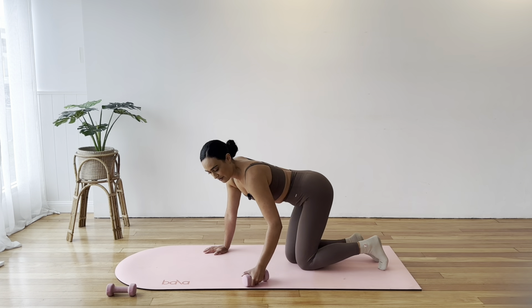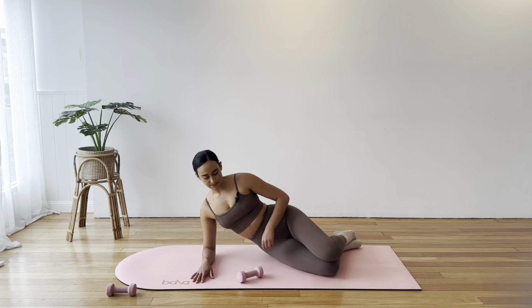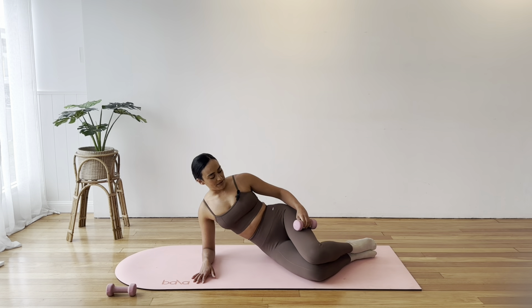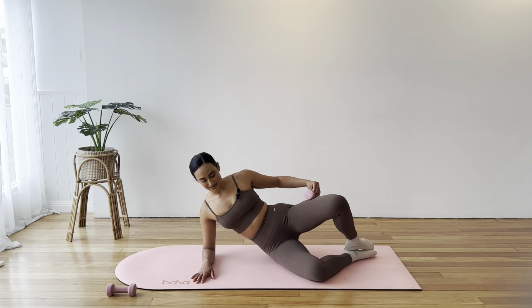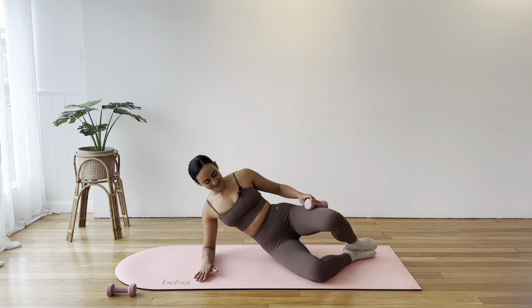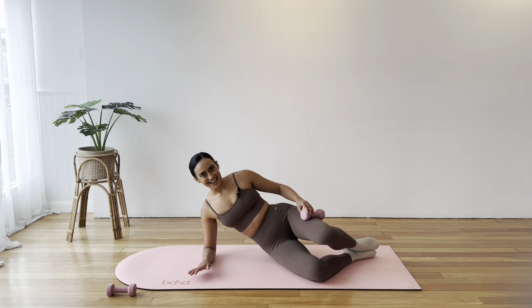Nice job. Grab that weight and move straight onto side line work. Today we're propped up on the elbow and forearm, elbow directly under the shoulder, knees bent, feet together. The weight is just going to rest on the top thigh — we don't want to hold the weight with our hands because that defeats the purpose. Just gently balance that weight on the top thigh so we feel that extra resistance as we open. Lift your waist up away from the floor. Feeling that knee squeeze as you open.